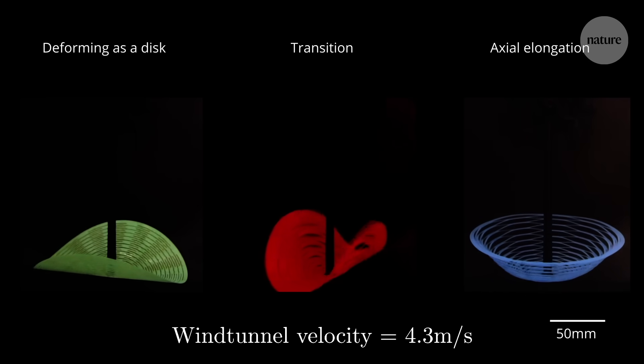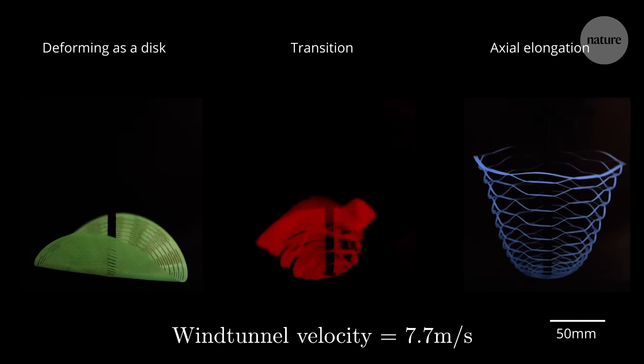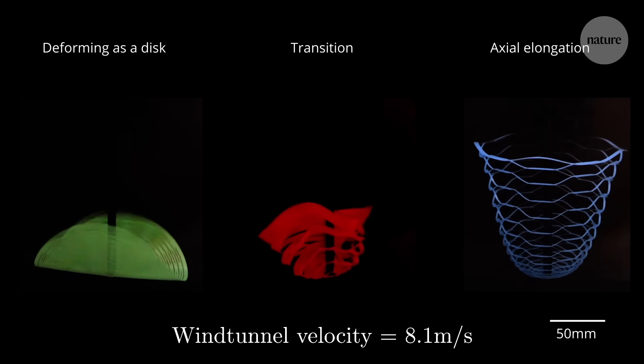These cuts are key to the parachute working. Not enough holes and the disc isn't flexible enough to deploy — instead rolling into a cylinder and tumbling through the air.